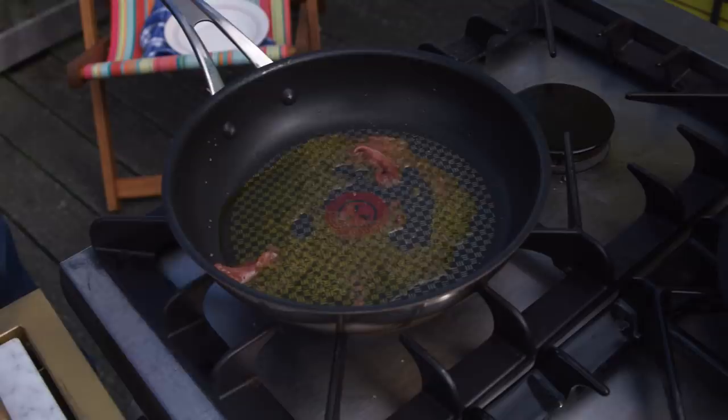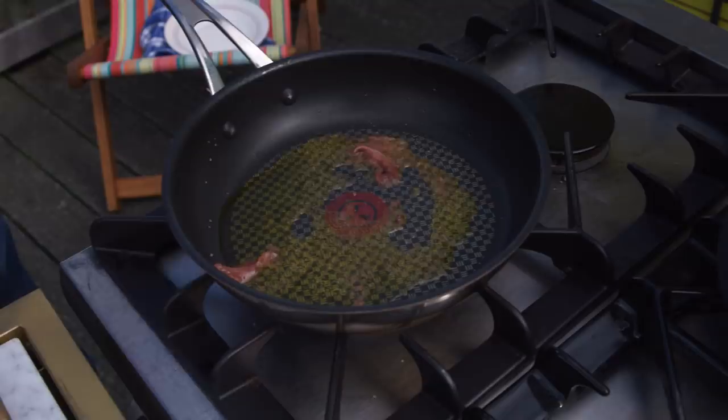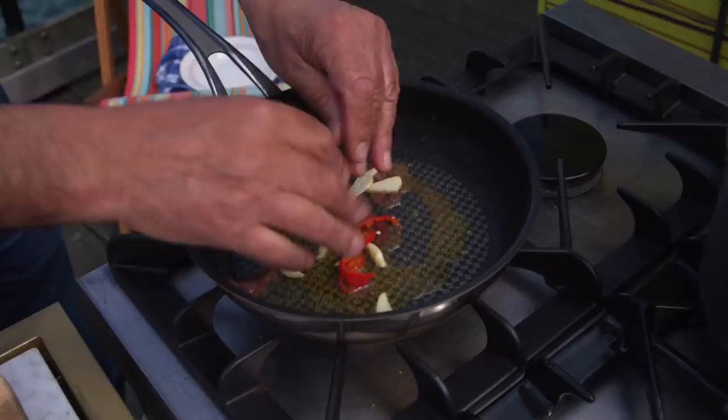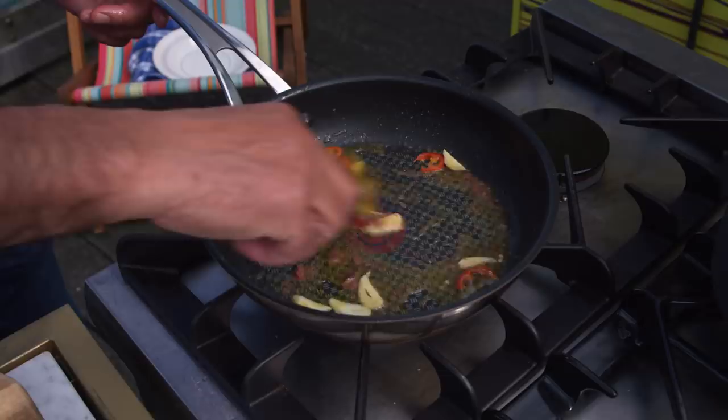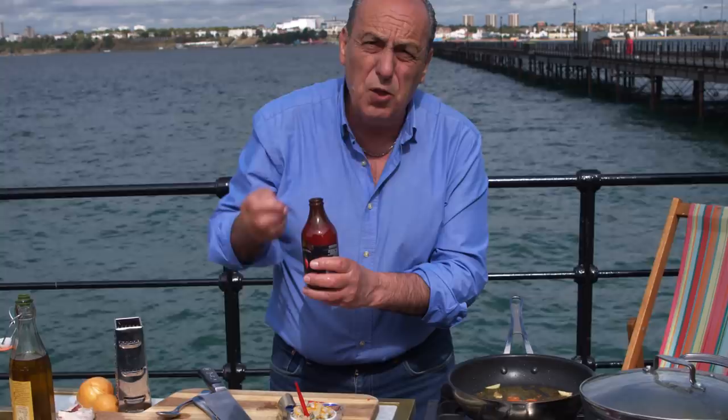Garlic and chili go in. It's fantastic. Let it cook for a little bit. Just get your fork in, let it get a lovely flavor. The anchovies almost disappear. Make sure you've got a nice passata. You need about five or six tablespoons of passata straight inside.